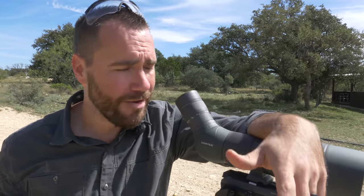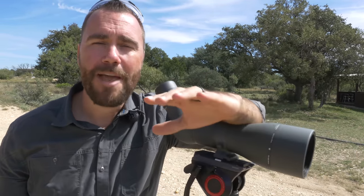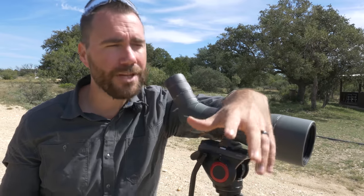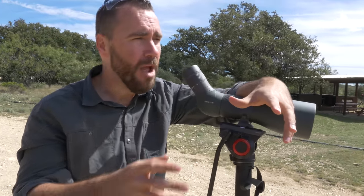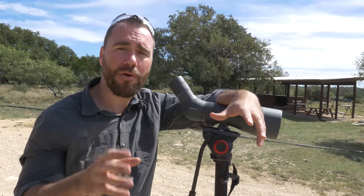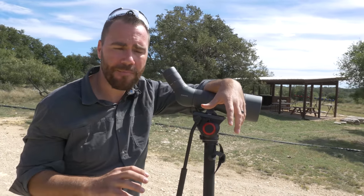When it comes to optics — whether it's spotting scopes or rifle scopes — magnification is not your friend. Sure, you need enough magnification to see the target at the distance you're shooting, but you might just be surprised how much better it works to power both of them down.